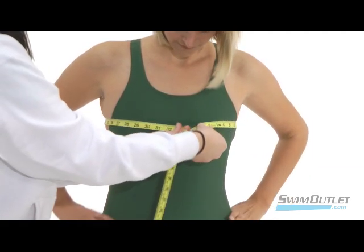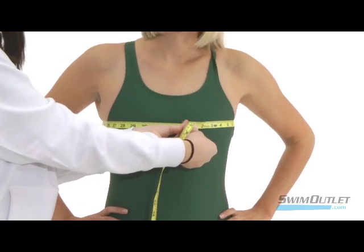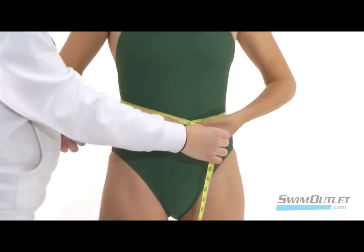Pull the measuring tape around the fullest part of your bust and then put your arms at your sides. Next is the waist. To find your natural waist, measure around your stomach at your belly button.